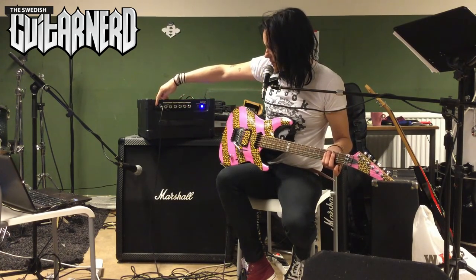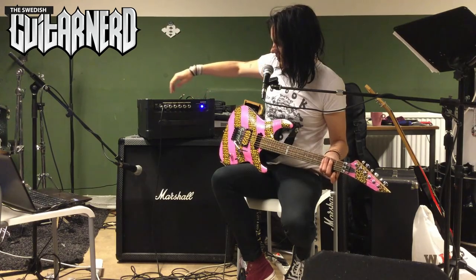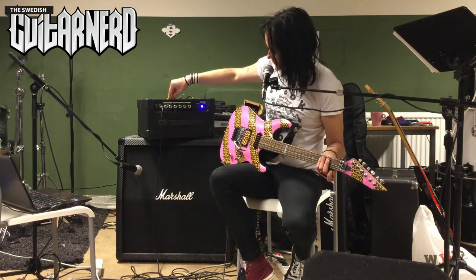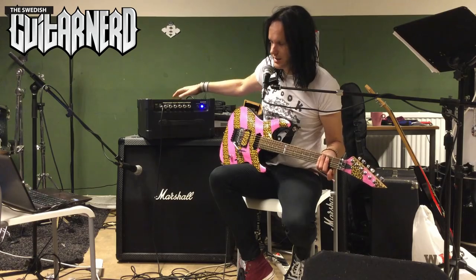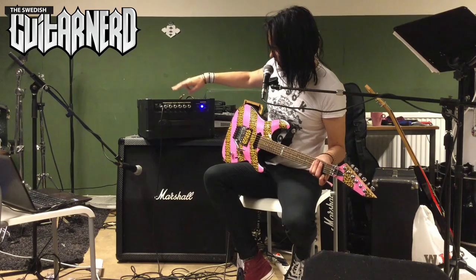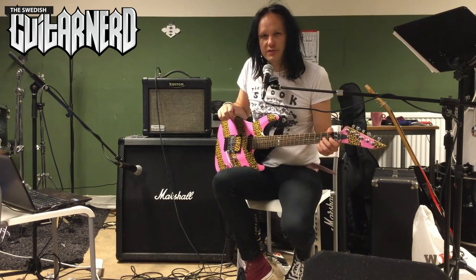I'm going to show you the top. You have an auxiliary in — CD, tape, iPhone, whatever — you have a guitar in, you have a headphone out, you have two channels: the rhythm channel and the lead channel. The rhythm channel only has a volume level, and the lead channel has gain and volume. There's a button to select between the channels, but you can't use an external foot pedal to change channels, which is really bad. There's no effects loop either, which is bad as well. Then you have the regular EQ — low, mid, and high, which is bass, mid range, and treble.